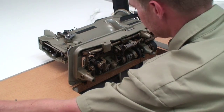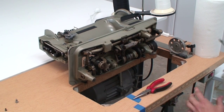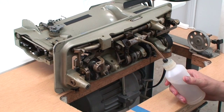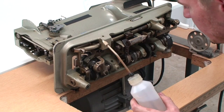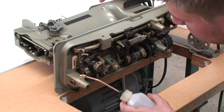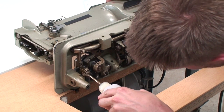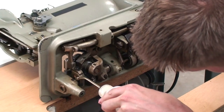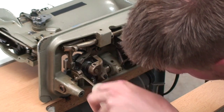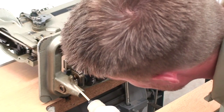Once you get your machine cleaned off real good, take your sewing machine oil and your little squeeze bottle, and we're just going to rock this wheel back and forth. You can see where all the moving parts are and you just want to go and oil these pretty good. You don't want to drench it in oil because then it's going to get all over your floor, but give it a good amount.